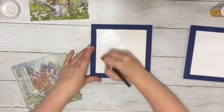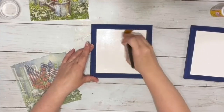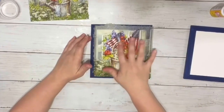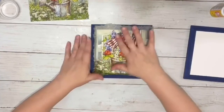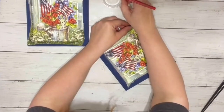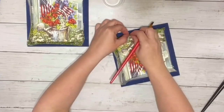I took Mod Podge and applied a layer to the entire center of the little plaque, just on that whiteboard area, and then placed down a section of my napkin and smoothed it out with my fingers. Once I had that all down, I took my paintbrush with water again and removed the excess napkin around the edge.